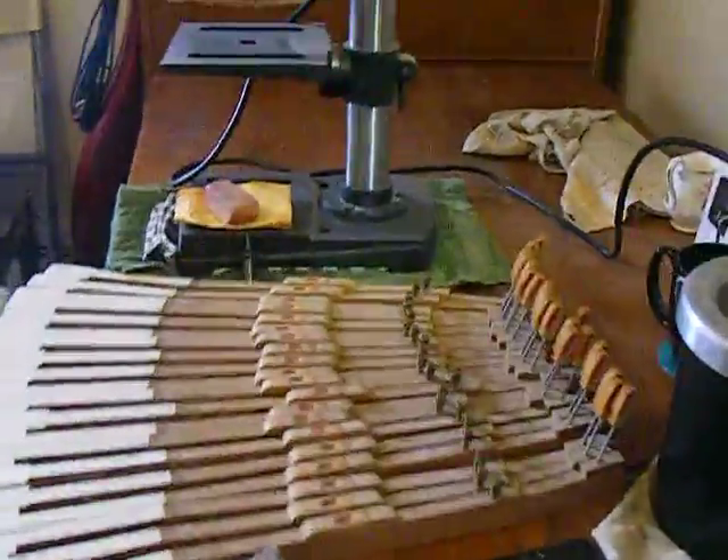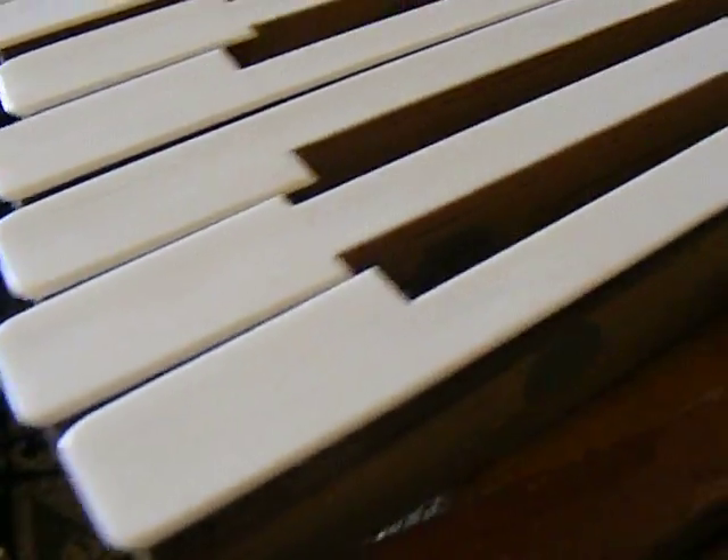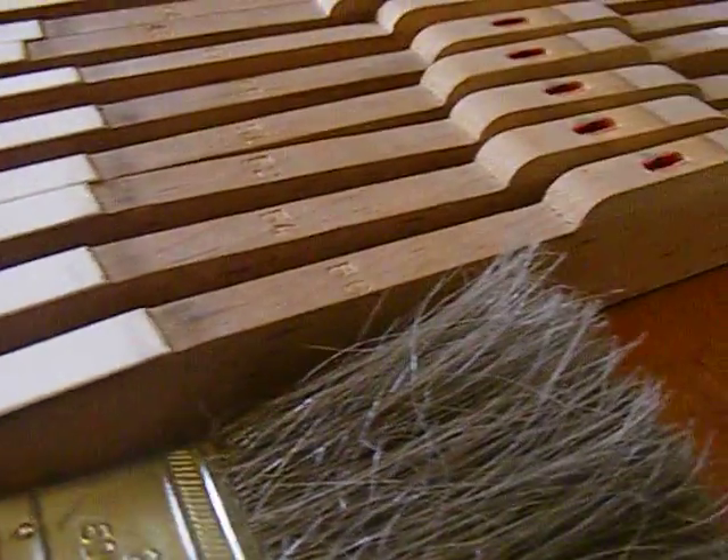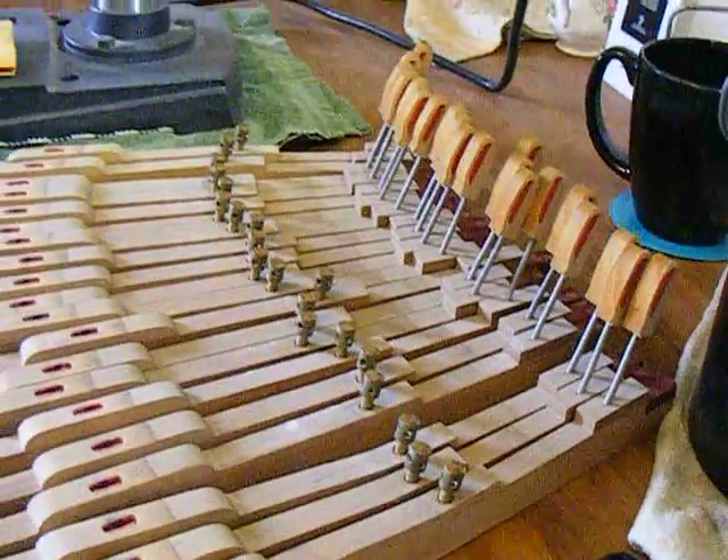And with this machine, you polish the note on the top. Here. Wow!